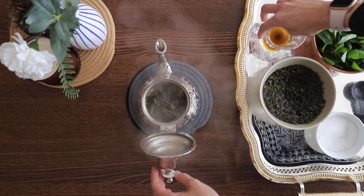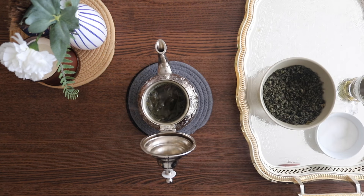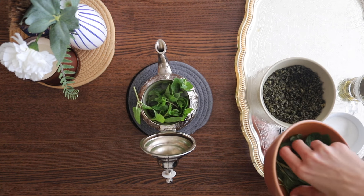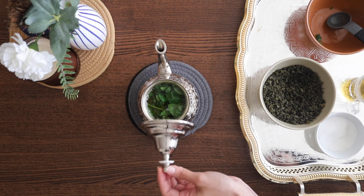Our tea has come to a boil. Since I like my tea really strong, I'm going to add back the spirit. After we add our spirit, we're going to add our fresh mint. It's going to look like a lot, but after all, it is mint tea — so add about one whole bunch. Now we just let it sit for a few minutes.